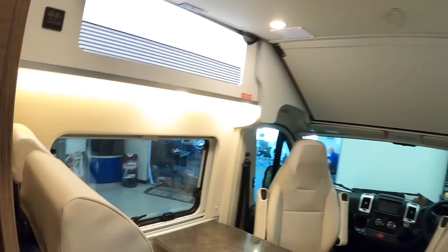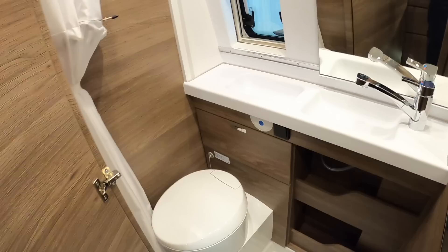Back here is the toilet compartment. There's also a shower — it actually pulls out from here, so if you want to have a shower you can. There's a curtain that comes around to stop everything getting wet, and a bit of storage down there as well.